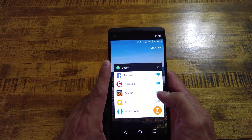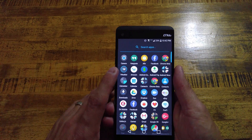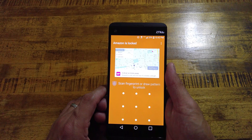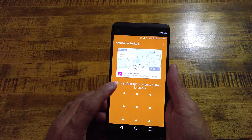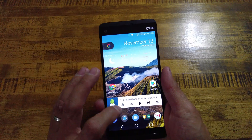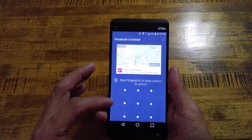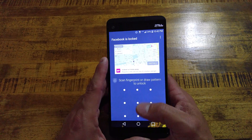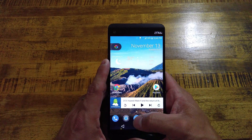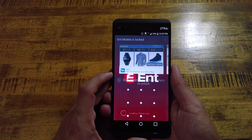Once you have it set up and have the applications check-marked that you want — say for example we go into My Amazon — the first thing it's going to pop up with is the lock screen. Amazon is locked; you need to use the fingerprint or draw the pattern to unlock it. If we go into my Facebook, it pops up and it's locked. I have done the same with my bank account as well, and it is locked.